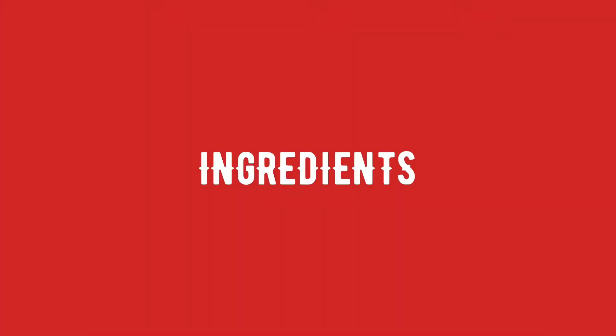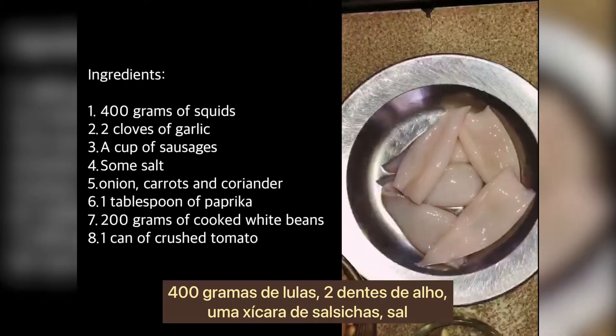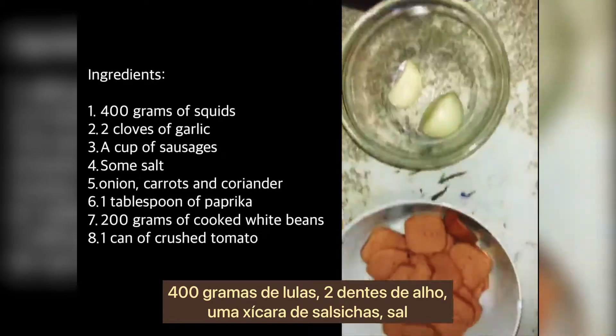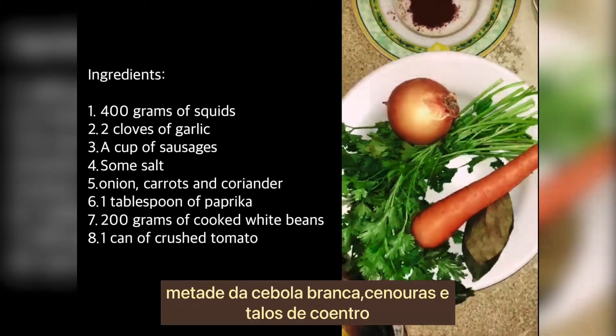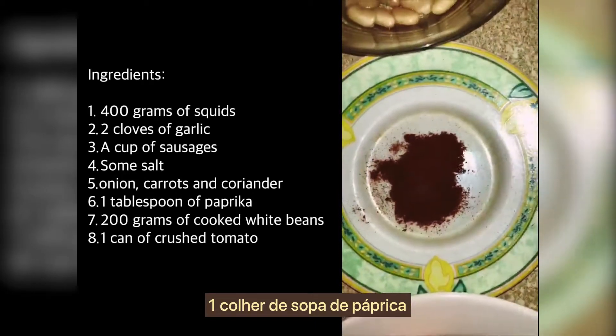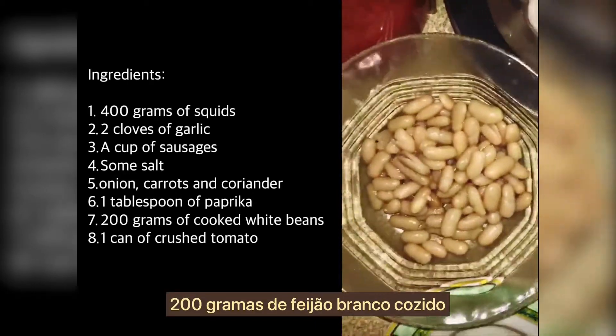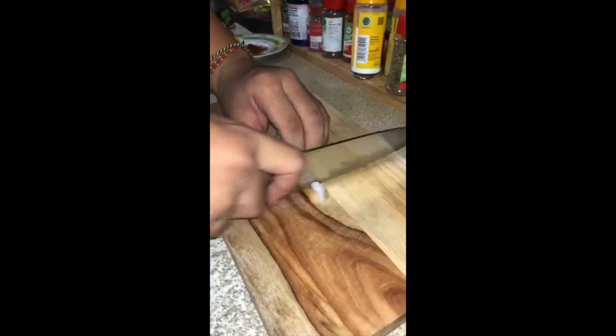First, I will explain the ingredients needed for cooking. You will need 400 grams of squid, two cloves of garlic, a cup of sausages, some salt, half an onion, carrots, coriander stalks, one tablespoon of paprika, 200 grams of white beans that have been cooked before, and one can of crushed tomatoes.